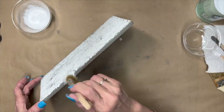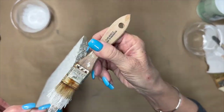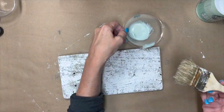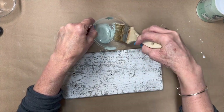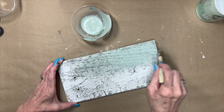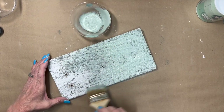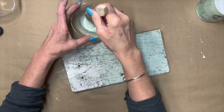This salt wash comes with excellent instructions when you order it. I ordered it off their website — you can also get it on Amazon for about the same price. Now I'm taking the sage green, but for the final coat you don't mix the salt wash in, and I'm just brushing it over the top.